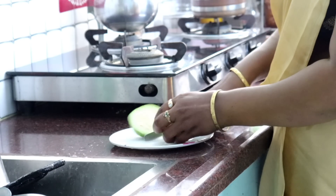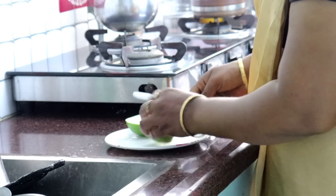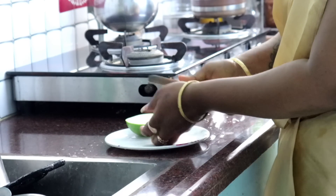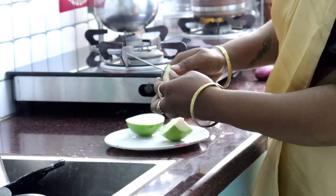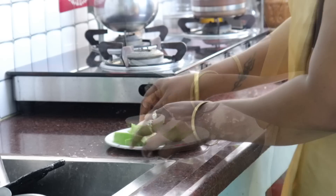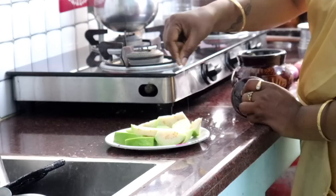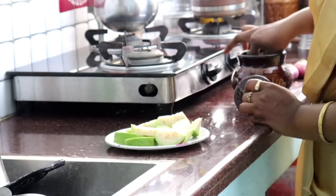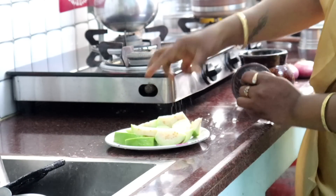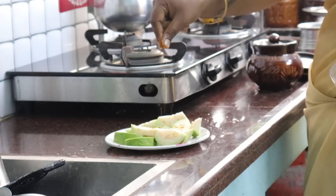I'm going to cut it off. The good idea is to cut it off. Let's cut it off. It's good. I will easily cut it off. It's good. The good idea is to cut it off.